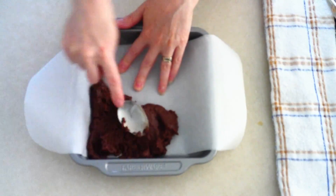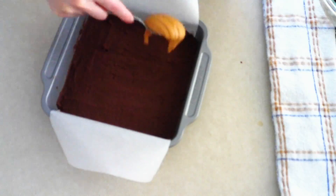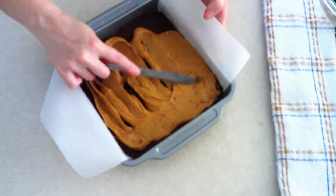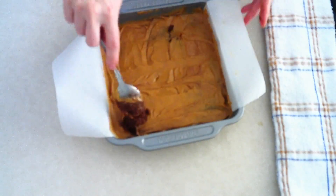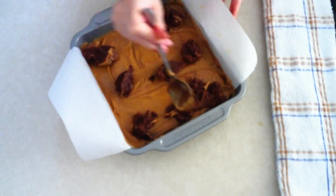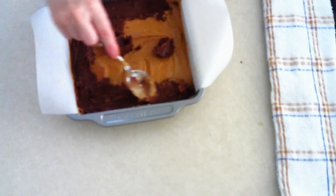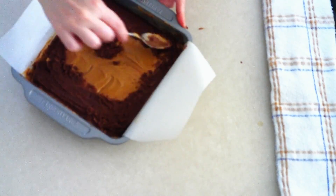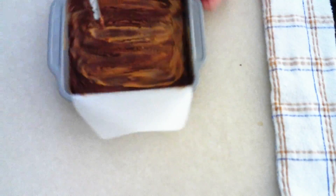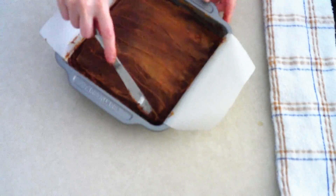Once your batter is fully combined, take about 3/4 of the batter and spread it evenly over the bottom of your pan. Then take about 3/4 of the peanut butter mixture (or cream cheese mixture, whichever you're using) and spread it evenly over the top of the batter. Drop the remaining brownie batter by spoonfuls over the peanut butter mixture, then use a knife to swirl it in so you can see both colors. Drop the remaining peanut butter mixture by spoonfuls on top and swirl again with the knife so both the peanut butter and chocolate are visible.